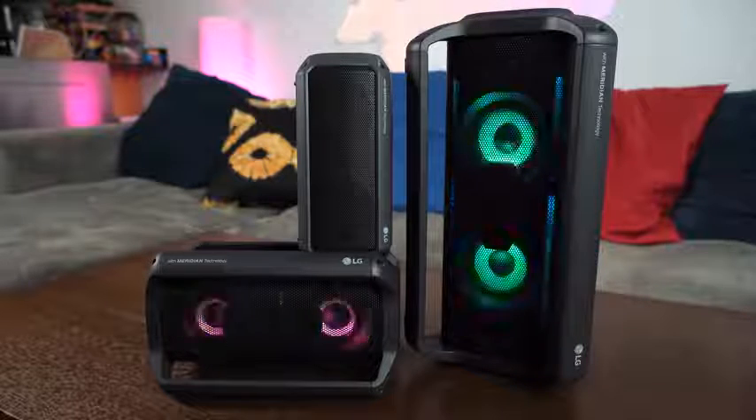Each of these speakers have Meridian technology built in, and that's the partner they use to help give you the best experience. The cool thing I also like is they all have Qualcomm's Aptx HD, which is fantastic. So you're streaming higher than CD quality audio on all the speakers.